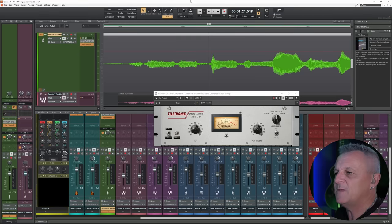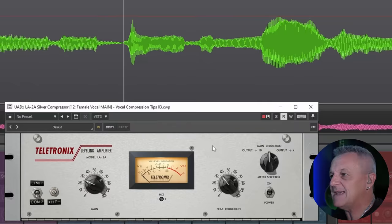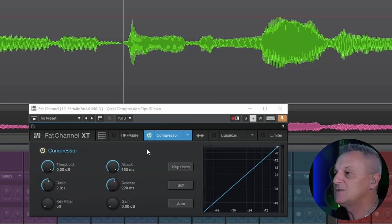I think it's important with all compression — not just vocal compression — to understand the concepts of attack and release. With the LA-2A compressor we used at the beginning there is no attack and release control, so in this way it's not always the most useful compressor when we want finer control. I'm going to show you this compressor — the Fat Channel XT from PreSonus, which is completely free to download and can be used in any DAW. I'll put a link in the description. It has some nice easy controls and is visually quite easy to understand.